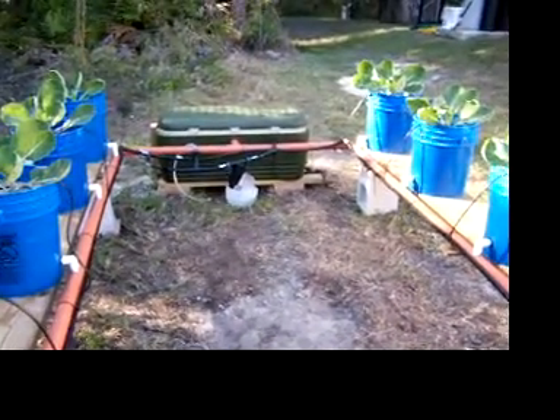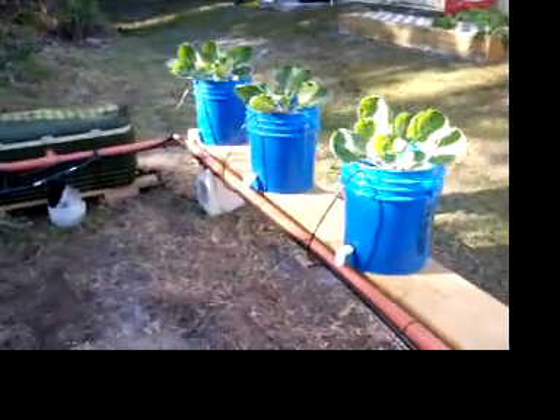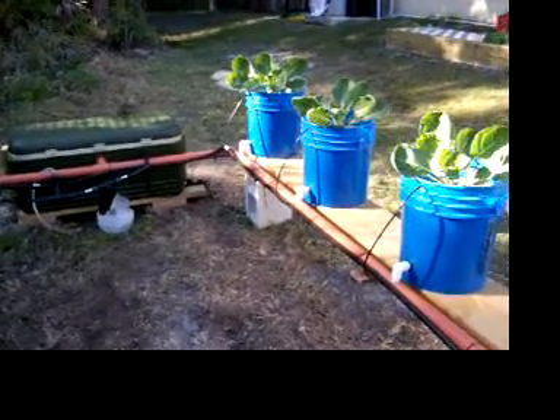The pump's running 24/7. There's pea gravel in all the other buckets, so there's no media in there that's going to hold any moisture for any given time where you could cycle the pump off and on.